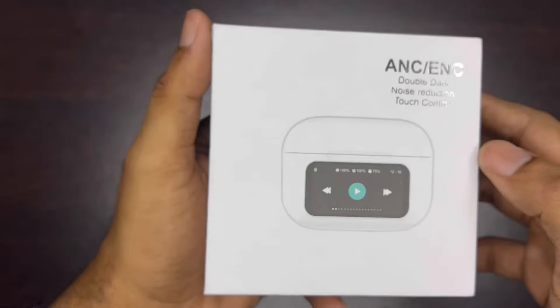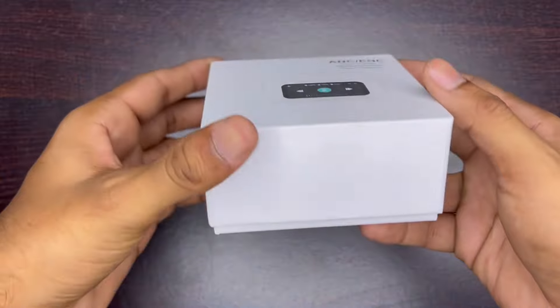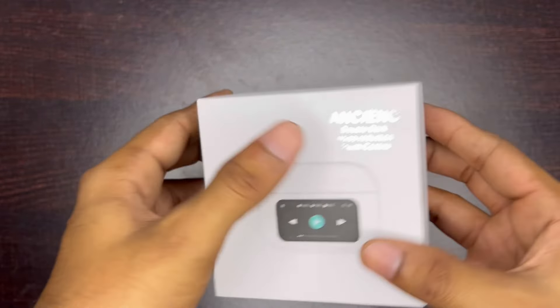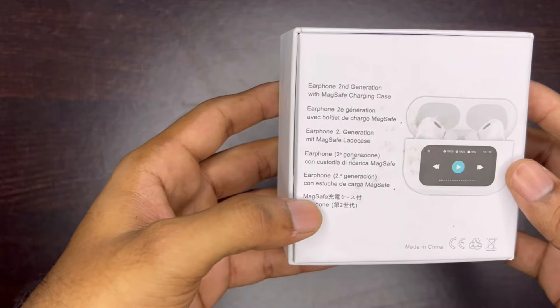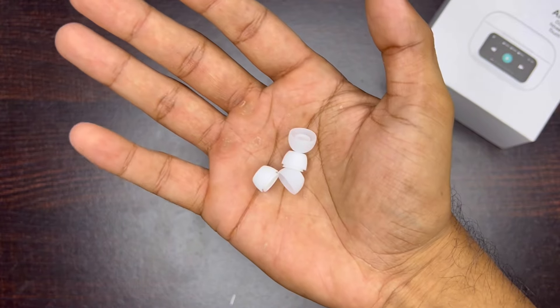If you talk about the box, there are only earbuds' photos here, and ANC, ENC, and some other features mentioned. On the side of the box, there is nothing mentioned. But on the back side of the box, there is 'Earphone Second Generation with Maxi Charging Case.' This is the same thing in different languages. In the box, you get a user manual, charging cable, and some extra ear tips.